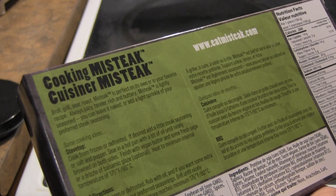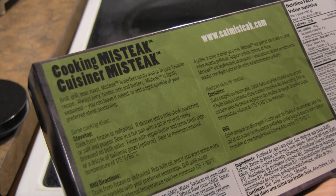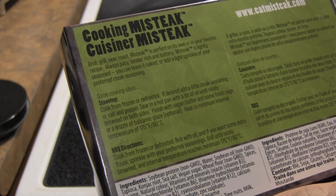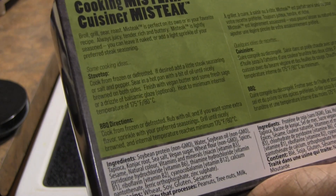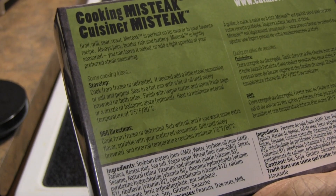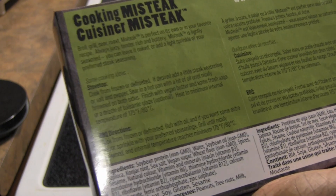Always juicy, tender, rich, and buttery. Mìsta is lightly seasoned, and you can leave it naked or add a light sprinkle of your preferred steak seasoning. You can cook on the stovetop from frozen or defrosted. If desired, add a little steak seasoning or salt and pepper. Sear in a hot pan with a bit of oil until nicely browned on both sides, and finish with vegan butter and some fresh sage.